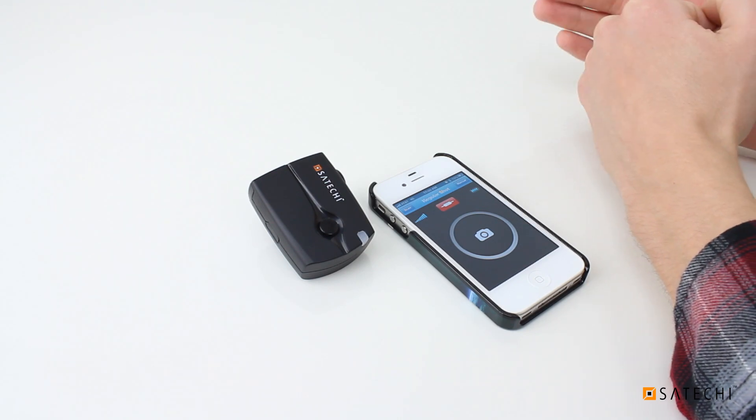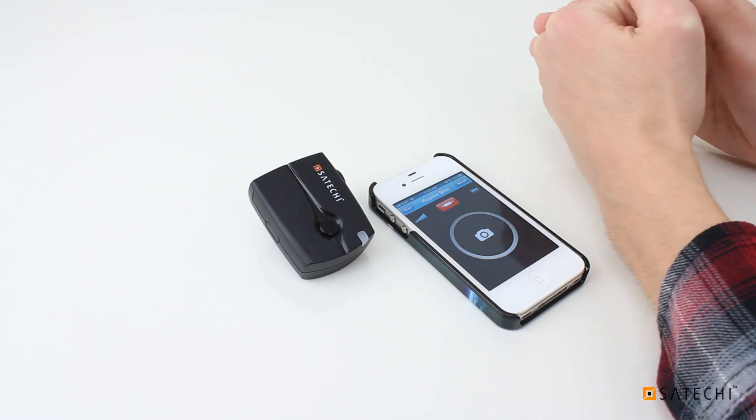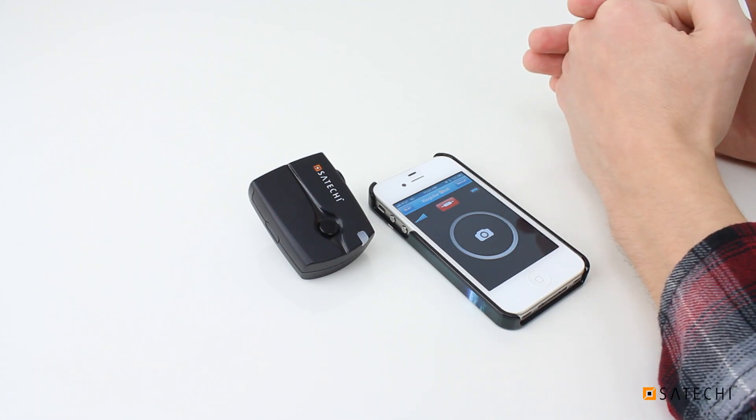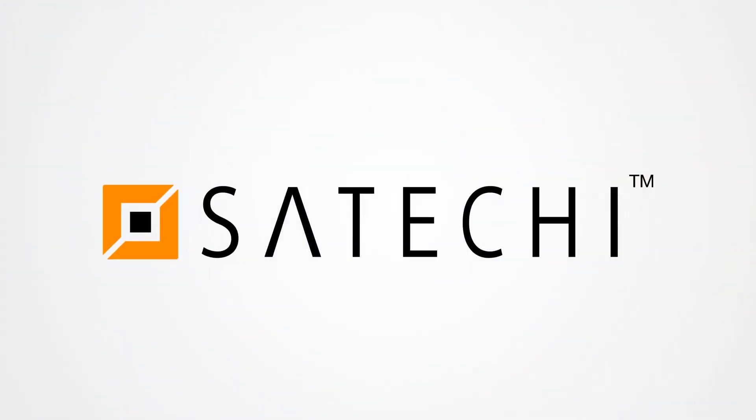If you have any further questions about the smart trigger or any other Satachi products, you can contact us at support@satachi.com, visit our website at www.satachi.net, or contact us on Facebook at facebook.com/Satachi. Thanks for watching.